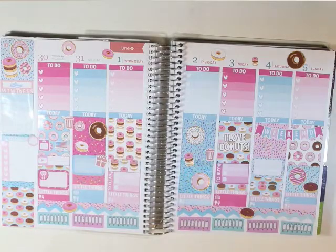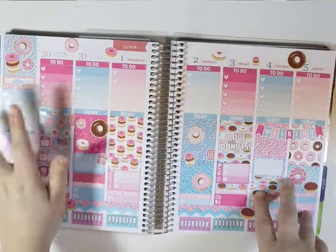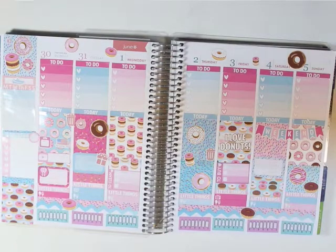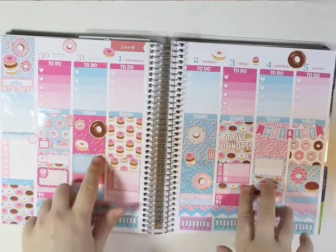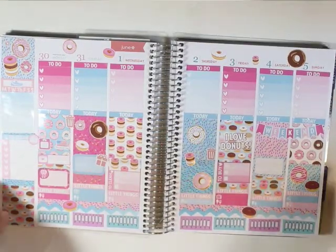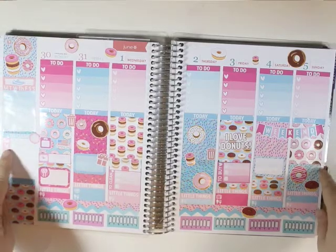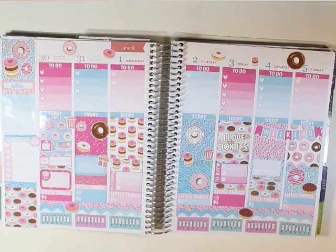I think that is it for this week's spread — and that sticker is still wanting to pop up. I really liked how it turned out, and if you liked it as well you can hit the like button and subscribe to see more of these types of videos if you haven't already. I will see y'all next time. Bye!